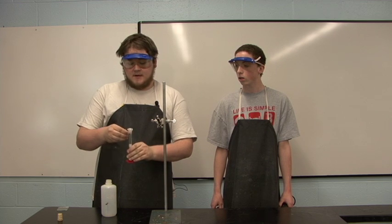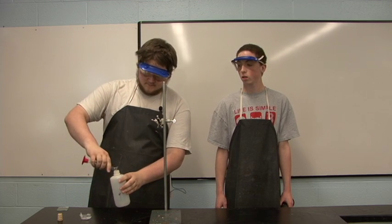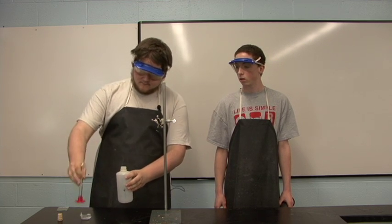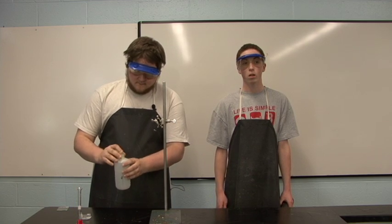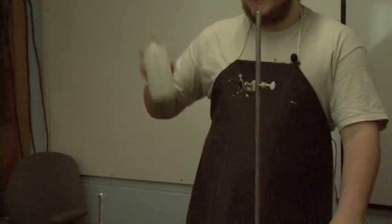This is the ethanol cannon. We put a little bit of this liquid into this bottle and then we shook it up. The liquid inside evaporates when we shake it to make a gas.